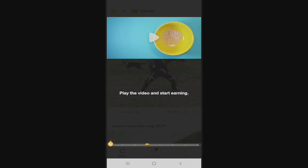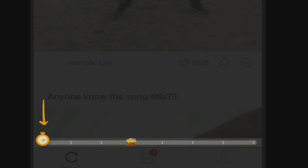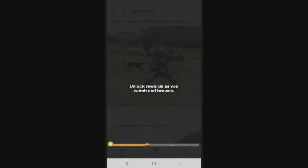So it says play the video and start earning. It's on a meter and monetary basis para nakuha na ito ang treasure chest or ang reward. Unlock rewards as you watch and browse.